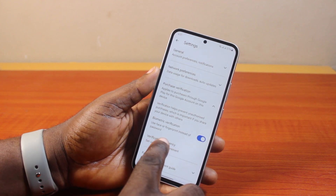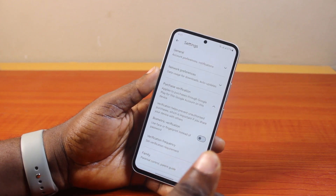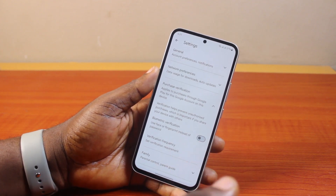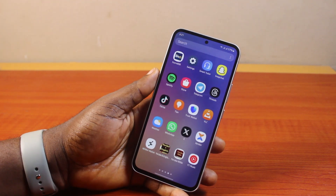Whether you disable the frequency of the verification or disable the biometric itself, both serve the same purpose. That is basically how to disable or turn off biometric verification in Google Play Store purchases. If you found this informative, please don't forget to like and subscribe.